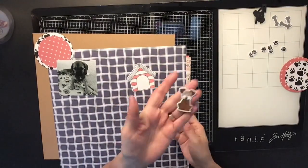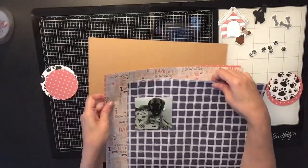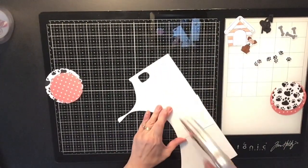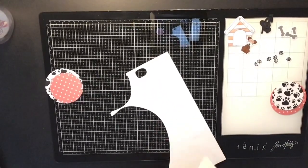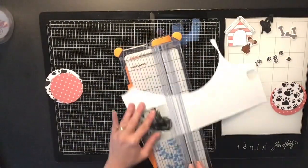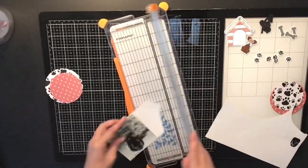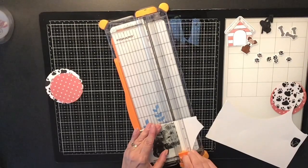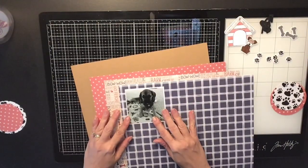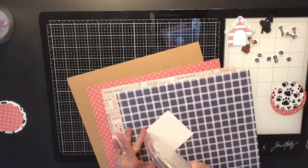I also wanted to use my circle die cut for a circle element on my layout. These are the papers I'm going to be using — a Paper Studio kit I bought at Hobby Lobby. They have 50% off right now. I bought dog-themed papers because I don't have any dog papers. They were super cute and 50% off, but these papers are very flimsy.